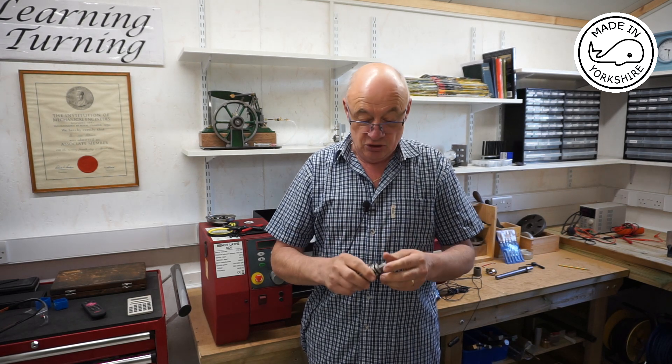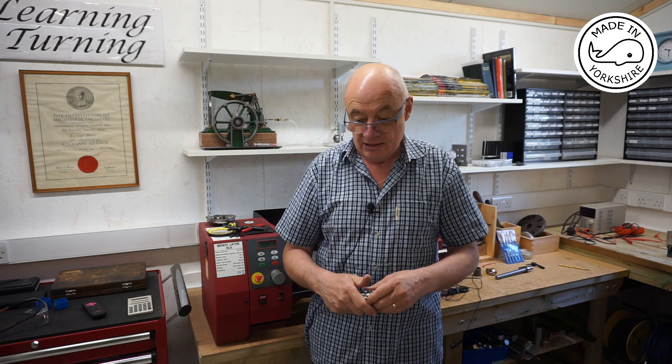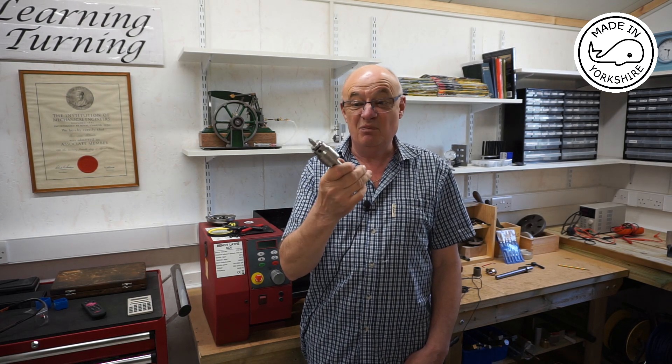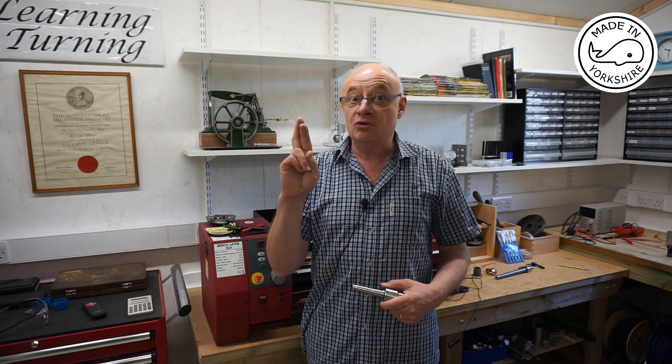What I'm going to do in this video is have another go at between centre boring. I'm going to replace that with a proper engineer's live centre, because that one is from my woodworking lathe. I'm also going to apply probably about half a dozen of the other suggestions that I received, so fingers crossed this time it'll all work out well.